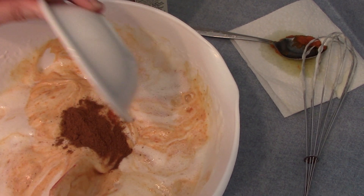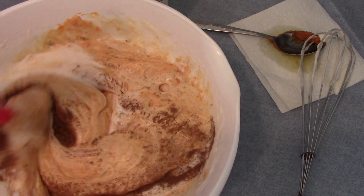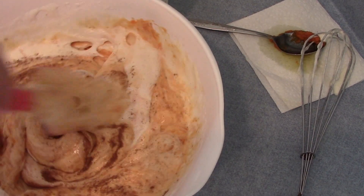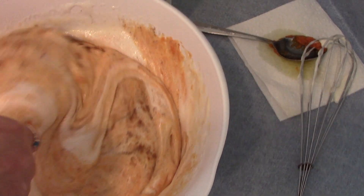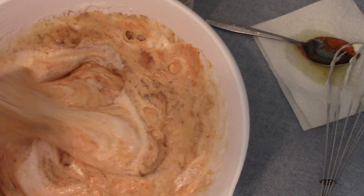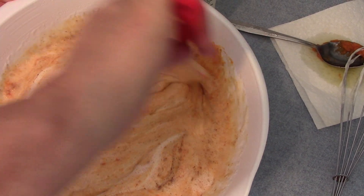Now I'm adding my pumpkin spice. This really smells good — I love that pumpkin spice smell.